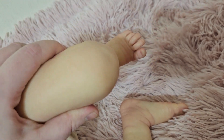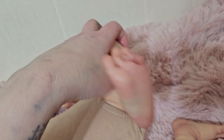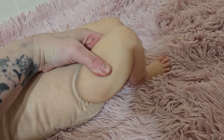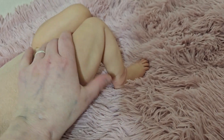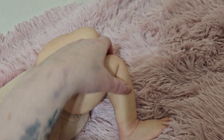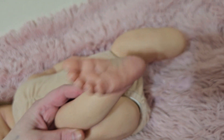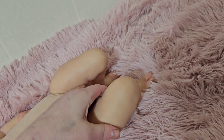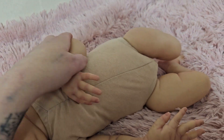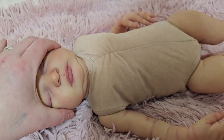Her toenails are done, and there's normal blushing on the bottom of her feet. I don't recommend squishing her a bunch because it could potentially crack the paint, but she is so squishy. This kit has a really soft vinyl anyway, so it worked really well with the plastisol. She could definitely feel like a firmer silicone than a regular vinyl kit, but everything is squishier.